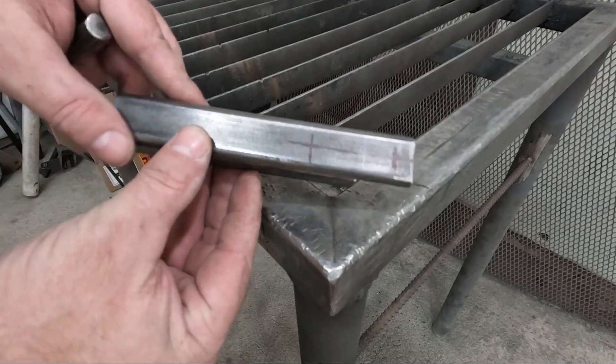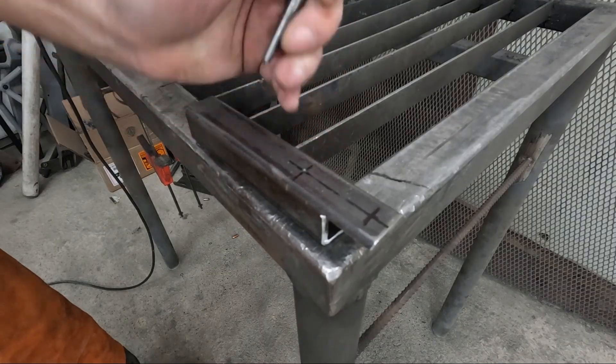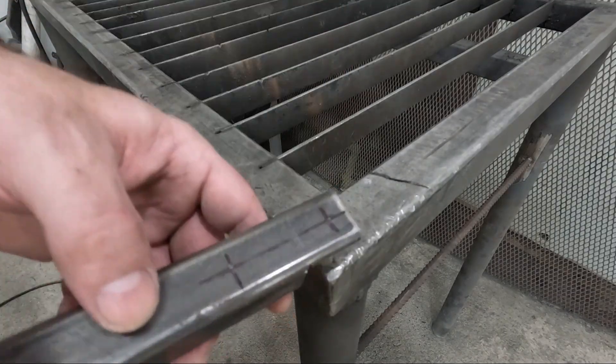Next, I cut and drilled some one inch square tubing and welded them to the top of the base to serve as posts that will hold the wire spools, a pulley, a digital counter, and a sensor.